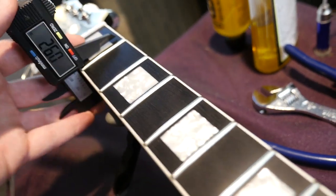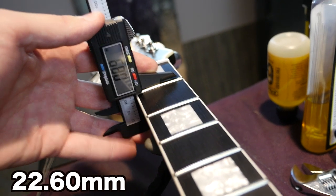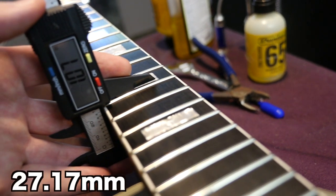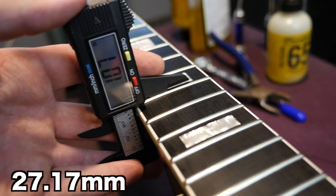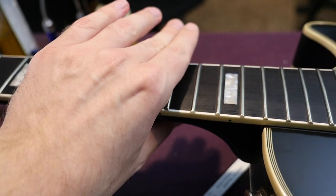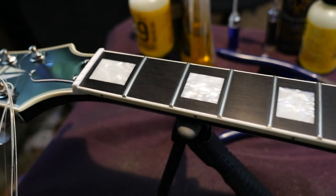On the headstock you've got a custom inlay and Epiphone branding. The nut width is 1.68 inches, increasing to 2.06 at the 12th fret. Now the moment of truth on how chunky this chunky neck is: 0.89 inches at the first fret — that doesn't sound too crazy, but it's a super rounded neck profile. Then 1.07 at the 12th fret. When I play it, it almost feels skinnier in the higher registers than it does at the first fret.